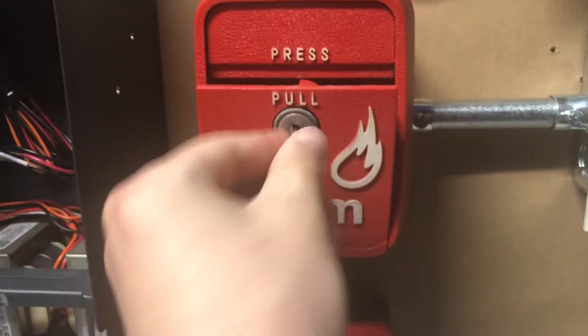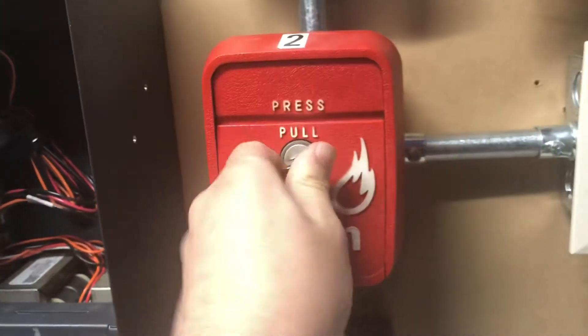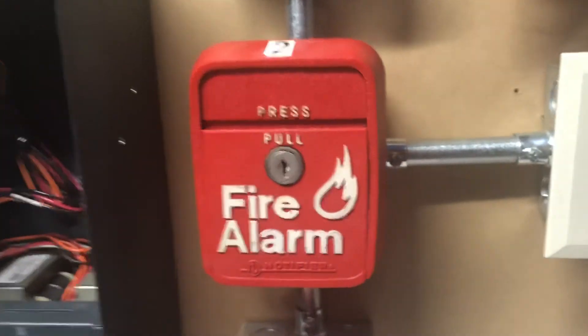This one's pretty simple to reset — you turn the key and just push it right back into place. Before I reset the panel, I'm going to show you what I did on the programming for the detector.